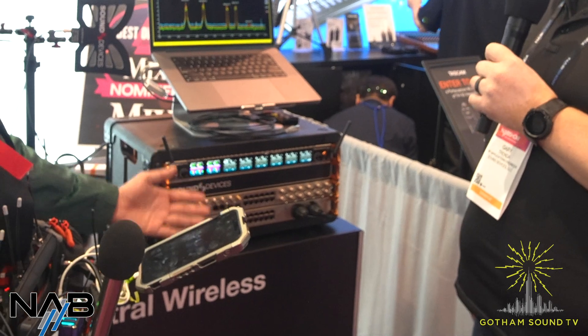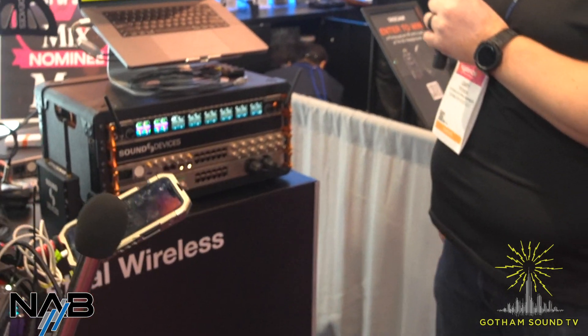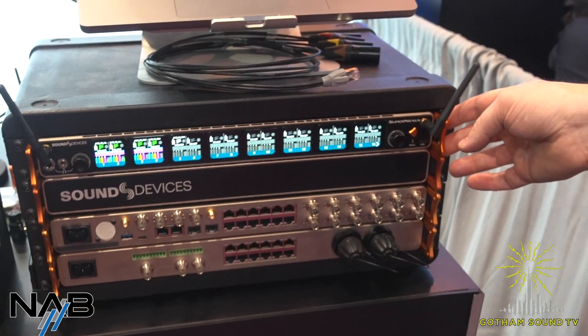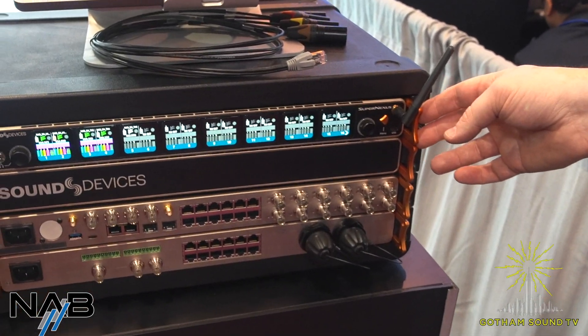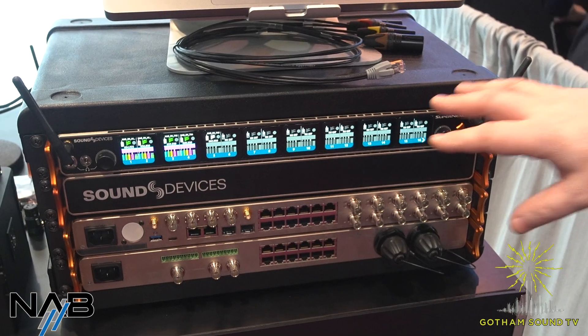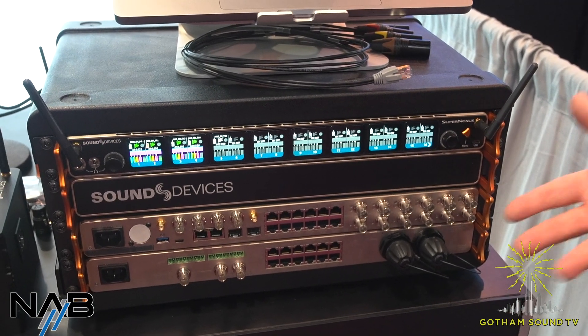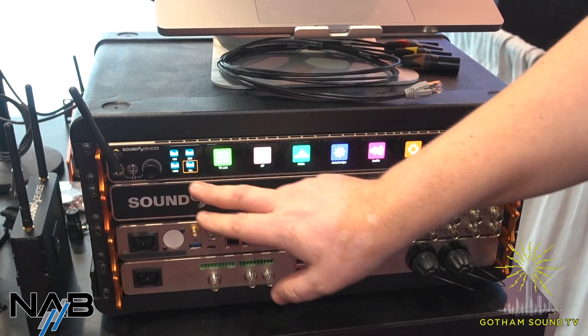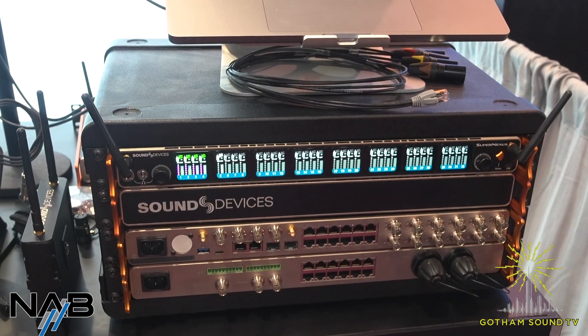First off, something super. We've got a Super Nexus that we're talking about today at the show. The Super Nexus is going to be the latest in our Astral series of wireless receivers. This is a 16-channel receiver out of the box. It's expandable to 32 channels at 8 channels at a time, so you'll go from 16 to 24 to up to 32 channels.